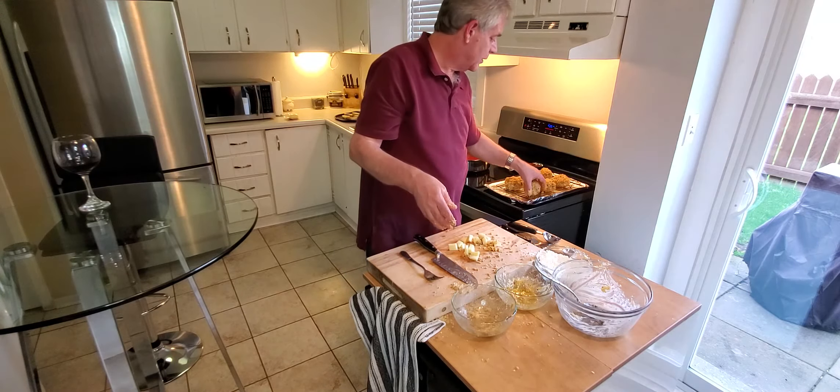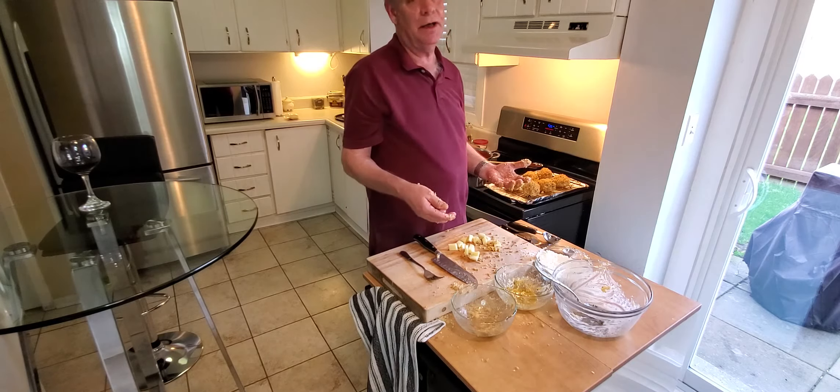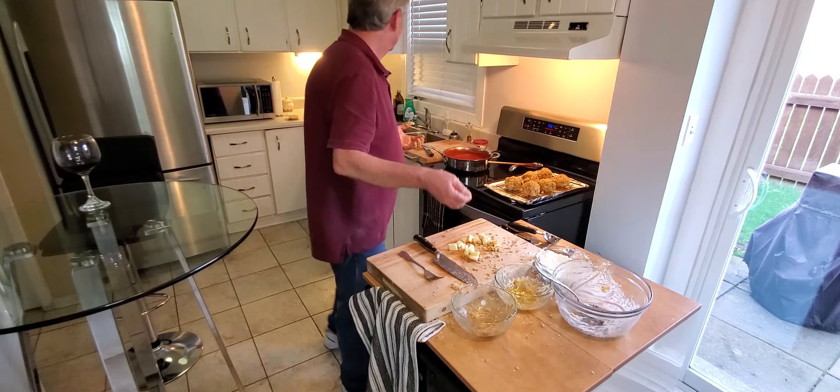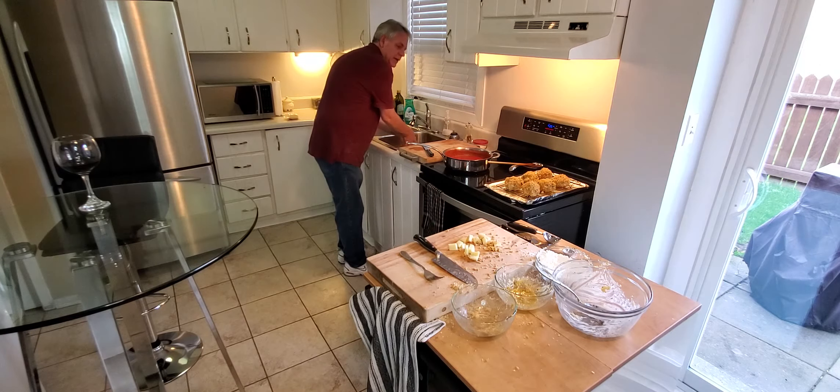I got six pretty big balls out of it. Let me wash my hands.